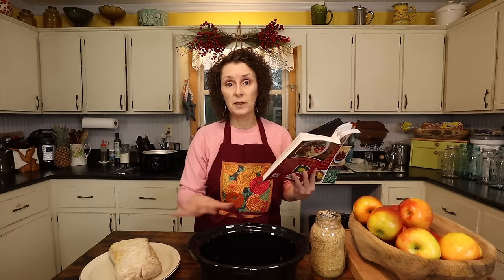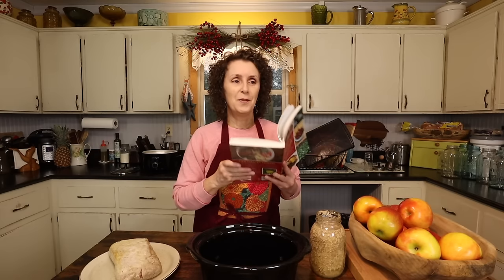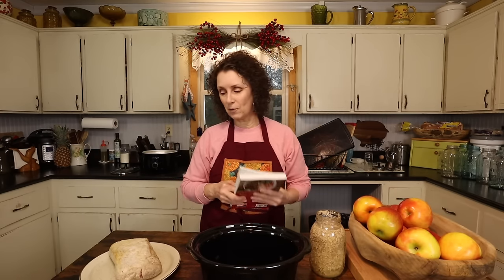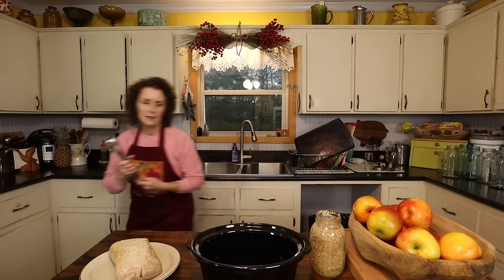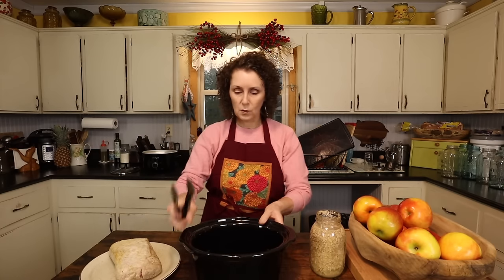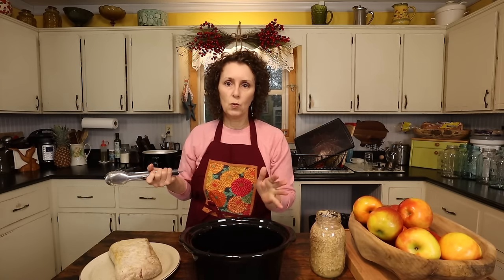This is a meal that goes really well — it says so in the cookbook. Almost all of mine say that. If it's a savory meal, I say it goes very good with a cake of cornbread, and it certainly does. I'm going to put this in my crock pot today instead of worrying about it in the oven. Either way works fine.